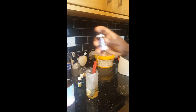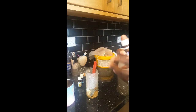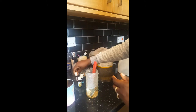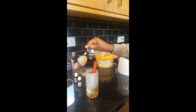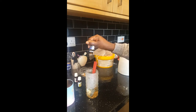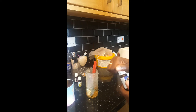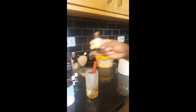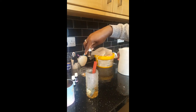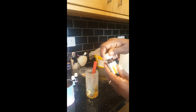I'll go in with three drops of lavender oil. Lavender oil strengthens the hair, gives you shine, and promotes hair growth — it's an amazing oil. Then I'll go in with three drops of peppermint oil. Peppermint stimulates hair growth and is great if you've got an itchy scalp. I'll also put in three drops of clove oil, which strengthens the hair, reduces dandruff, and promotes hair growth.